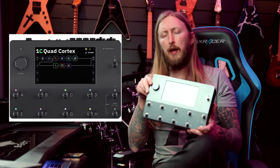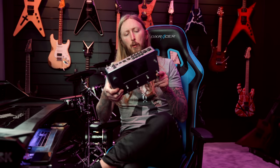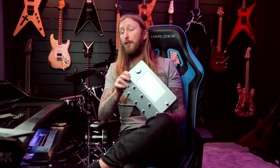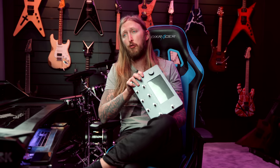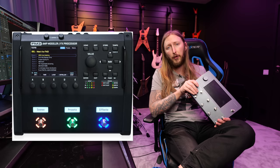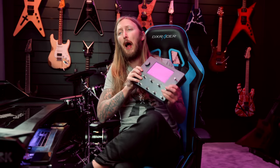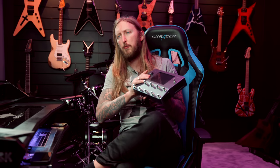Gift tip number 5 is probably off the chart for a lot of people — it's the Quad Cortex from Neural DSP. Initially I wasn't that impressed, but it has definitely grown on me, even to the point where I've been using it live with The Haunted. I captured one of my preamps and it sounded really good. It's been working really well live so far. Unfortunately, it's around 1800 to 2000 euros or dollars, which makes it hard to justify versus a Fractal FM3 or the new FM9. But it's a great unit that keeps getting better with updates.